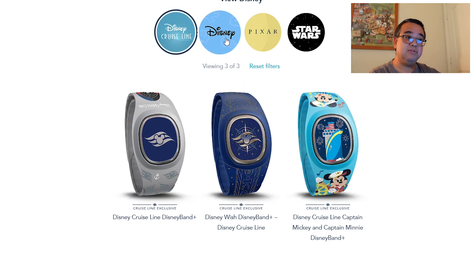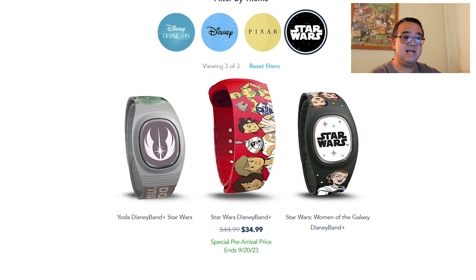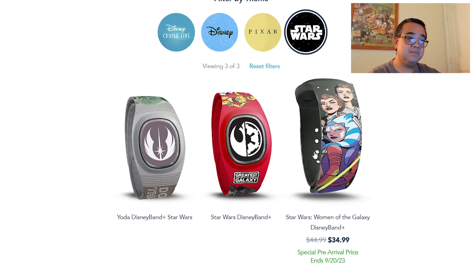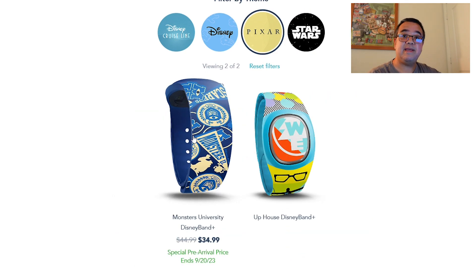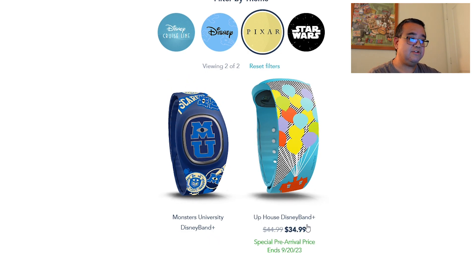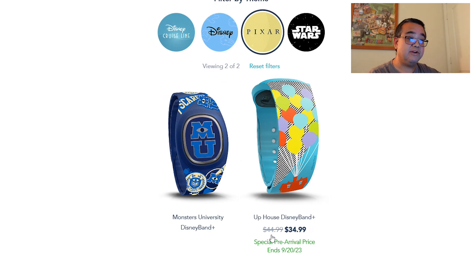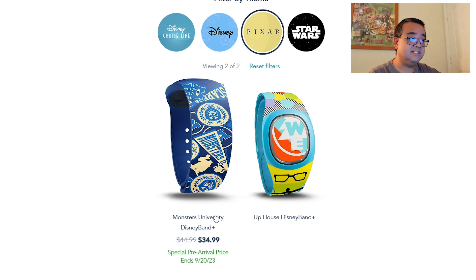If you click on Star Wars, you'll see three more options: a Yoda Disney Band Plus similar to the Magic Band Plus from the resorts, another Star Wars design, and the Women of the Galaxy. These are all subject to availability and subject to change. Under Pixar you currently have two selections: the Monsters University Disney Band Plus and an Up Disney Band Plus. Pricing shows a pre-arrival discount of $34.99 — about $10 off those Disney Band Pluses.